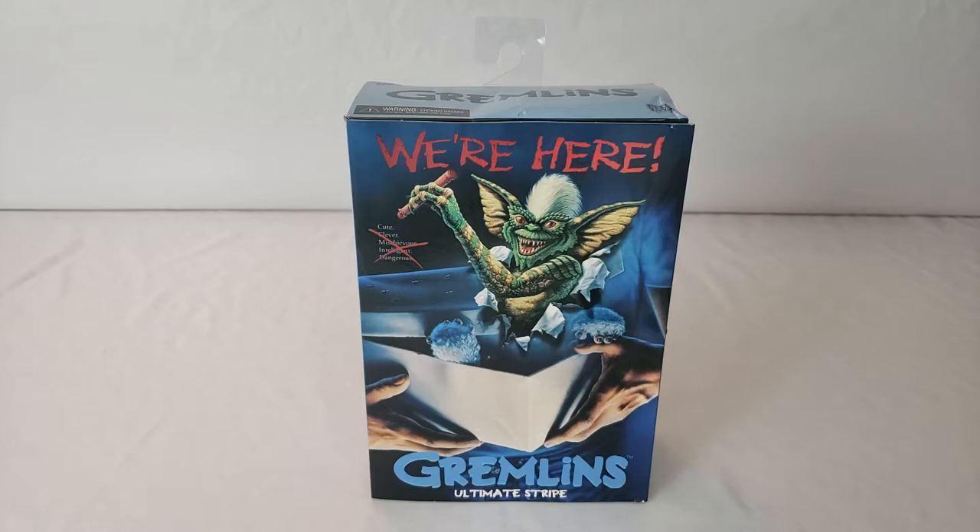What's up everybody? Welcome to Cracker Hunters. I'm Carolina Hitman and I got another ultimate figure from NECA to review for you all today. I'm reviewing one of my favorite movie creatures of all time — we got the ultimate Stripe figure from NECA.